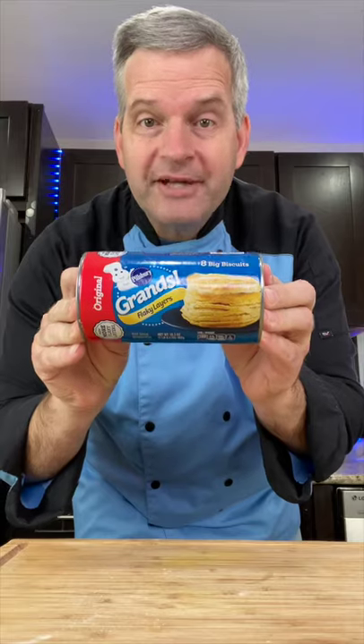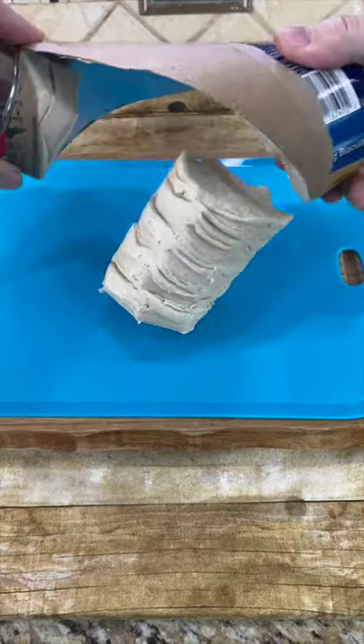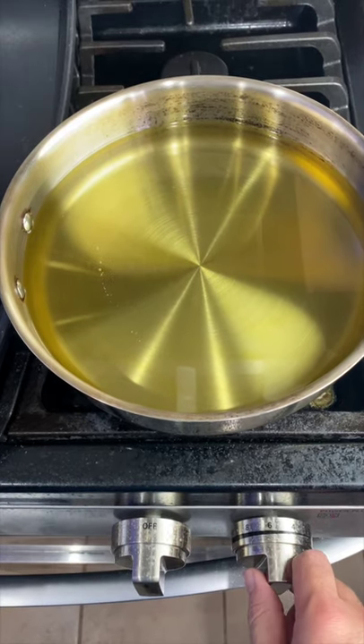Today we're making homemade donuts and we're making them with Grand's Biscuits. Open your biscuits, add some vegetable oil to a pan, and heat the oil until it gets to about 375.